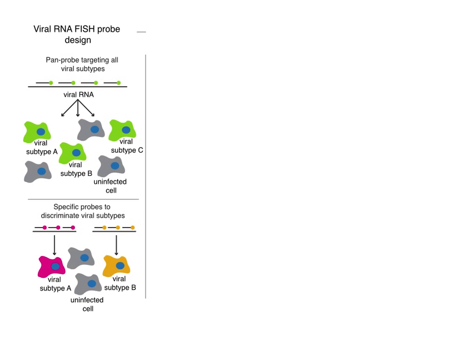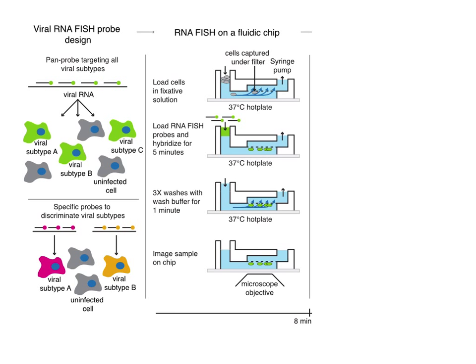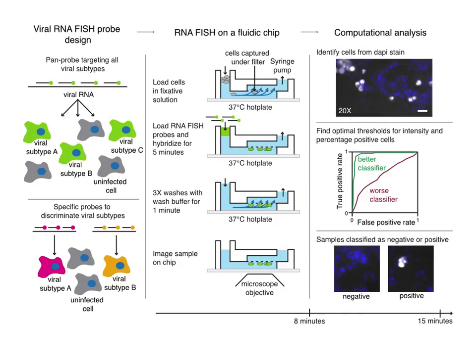In summary, we developed two probing strategies to specifically discriminate viruses or to label many viruses at once. Next, we developed a microfluidic chip to automate RNA FISH. And finally, we developed a computational pipeline to analyze image data and designate samples as infected or uninfected. Thank you for taking the time to watch this slide cast. See our paper for more details on any of these components.